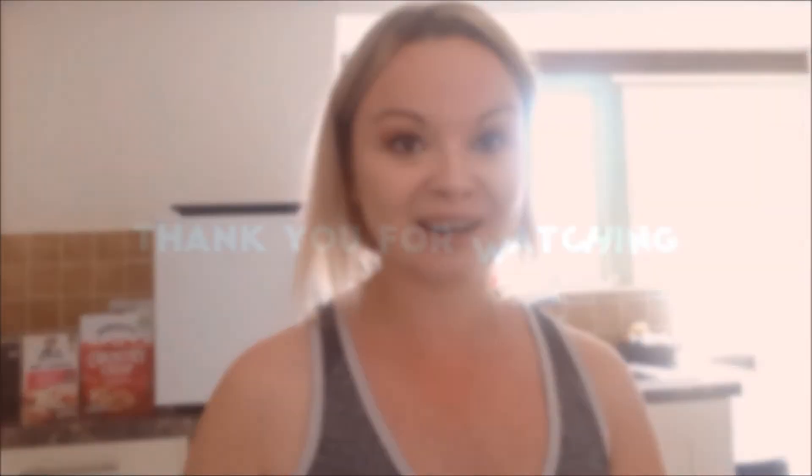I'll leave the blender linked below because for the price it is such a dupe for the NutriBlend, which is like £65-£70. It's called the WiseSense. You do get this lid with it, and if you don't have a chopping board there is one included for about £5 more. Thank you for watching, subscribe if you haven't already, and I'll see you in the next one.